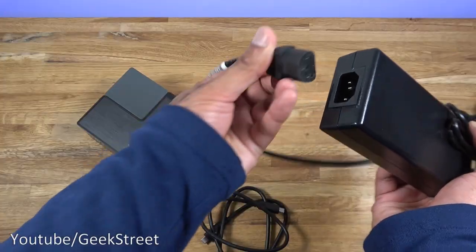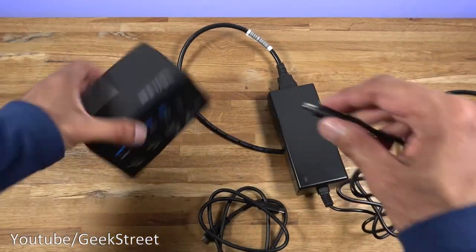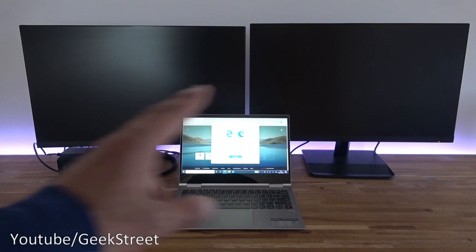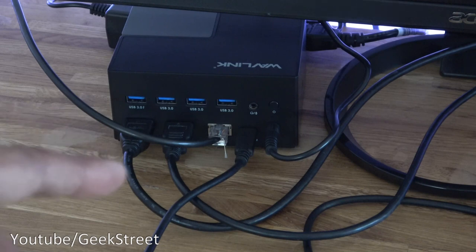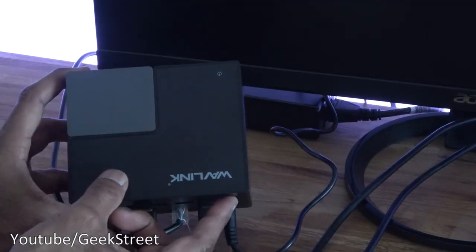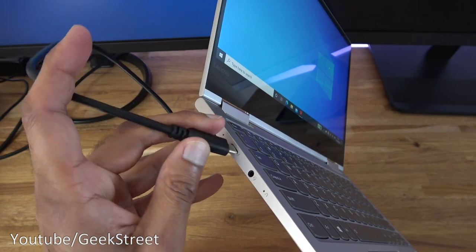There's a button to power it on and a DC connection point. Coming around the side you can see the locking point, and underneath there are four pads to stop it slipping on the surface. Connecting up the docking station is simple — the DC connection goes into the back and the Type-C connection goes in there, with the other end plugged into the PC. Pressing the button at the bottom brings up a blue light indicating it's on.